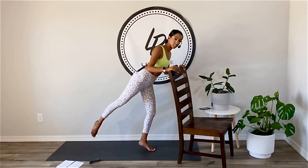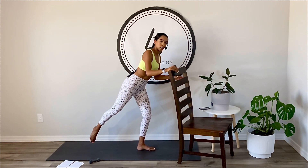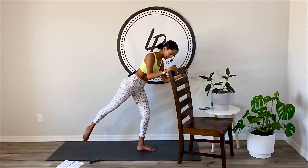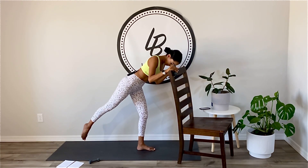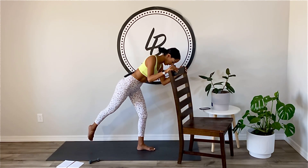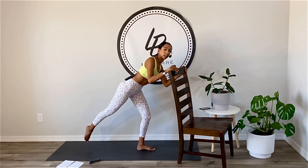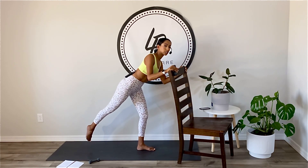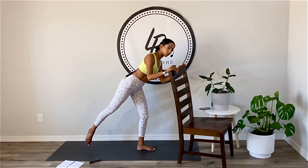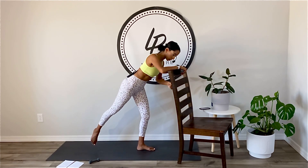Extend the right leg circle. You can be on that toe mound if you want, or really root into that supporting foot. Extend out of the right kneecap. Lift that behind you — is that kneecap pointed? Think about length out of your toe more than the lift, more than the reach, more than circling it. Little tiny pulse in that circle. Draw the abs in. Let your abs help you do this work.